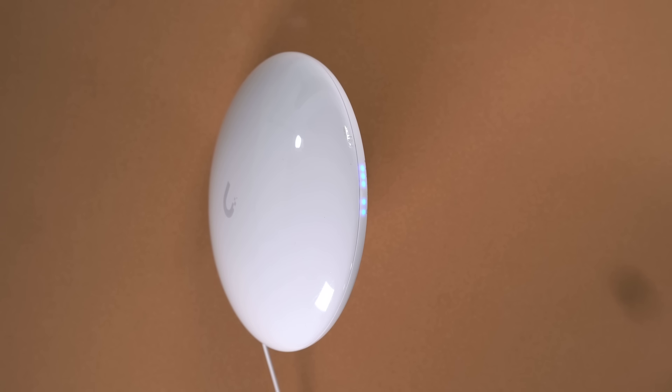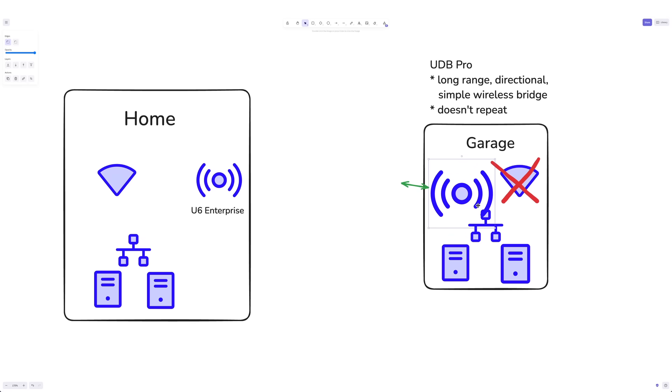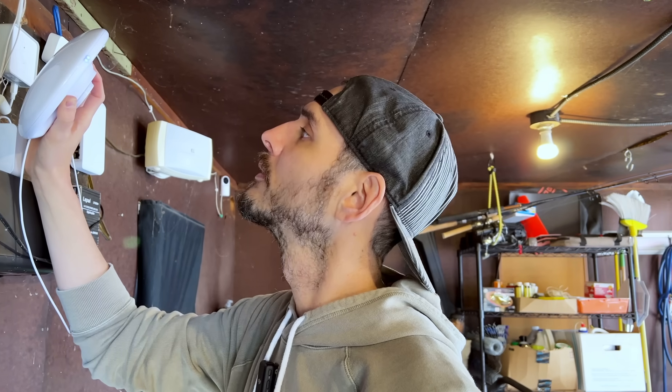This created a problem since I need WiFi coverage in the garage, not just a wireless connection back. Next, I tried replacing it with the UDB Pro. This device is directional, which means I have to aim it directly at my WiFi source in the house. It worked out pretty good, but the signal was still borderline acceptable going through the stucco, and I'd have to find a better way to mount it — either awkwardly inside the garage or drilling holes to install it outside. After trying to improve my existing mesh network, I realized I needed a completely different approach.